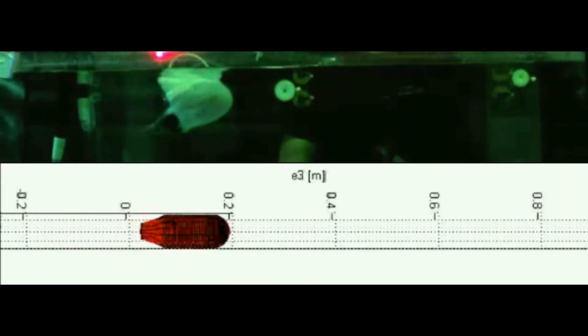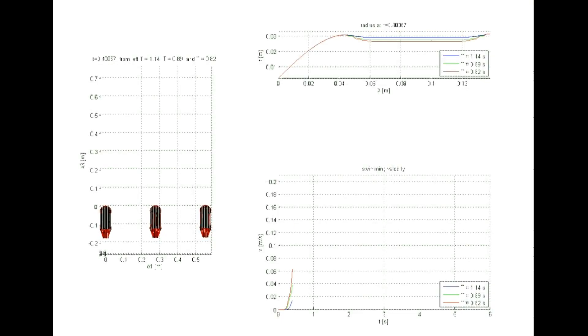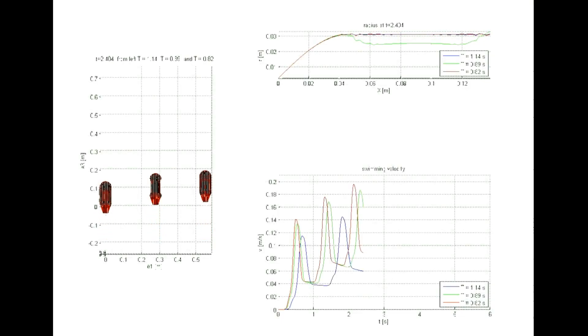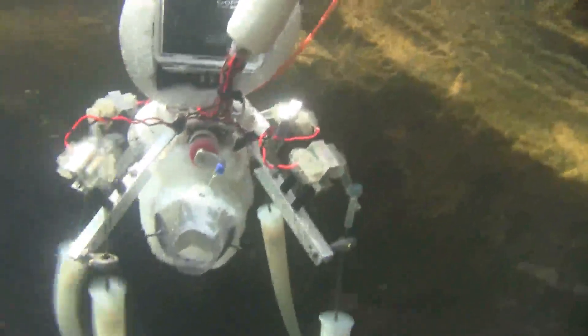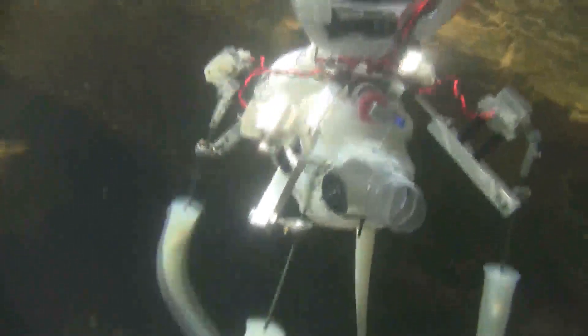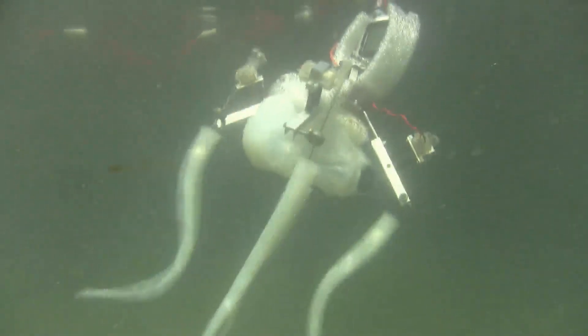As Lasky's team designed Poseidrone, they created models of how it would behave based on fluid dynamics, buoyancy, and dozens of other factors. This all meant that the robot barely had to think. Its arms were built ready to respond to its environment without any additional computing. So by the time they threw the robot into the water, it was already a natural swimmer.